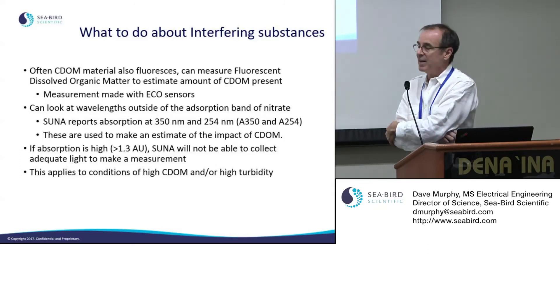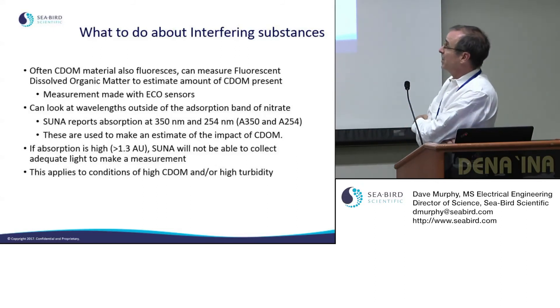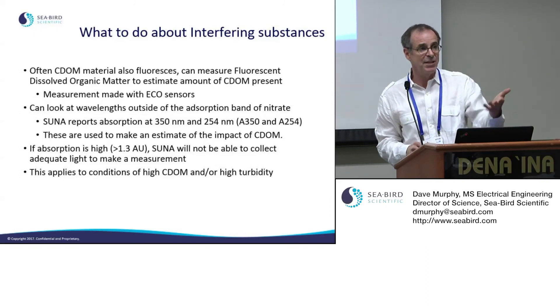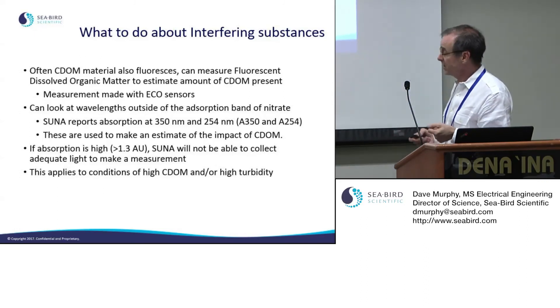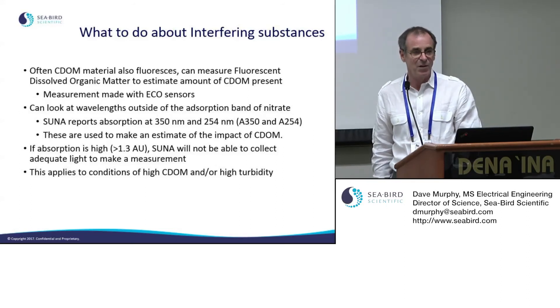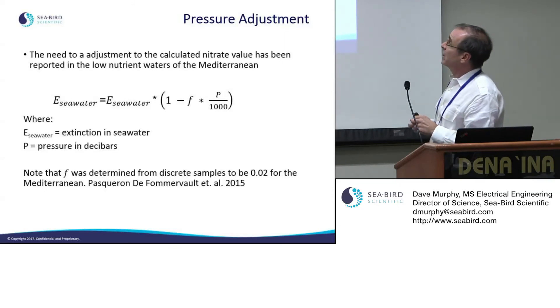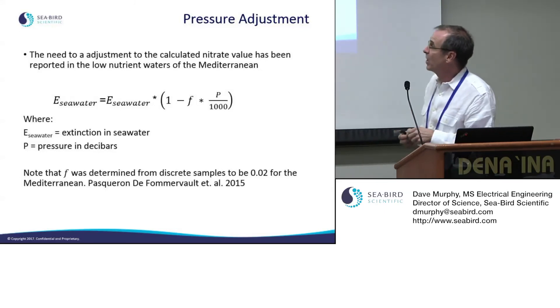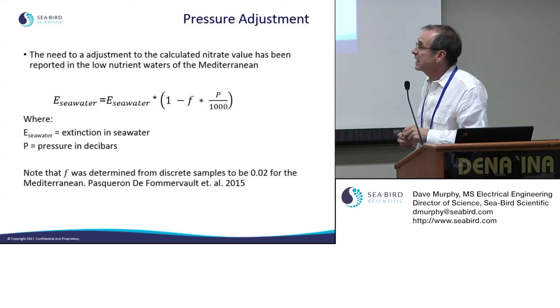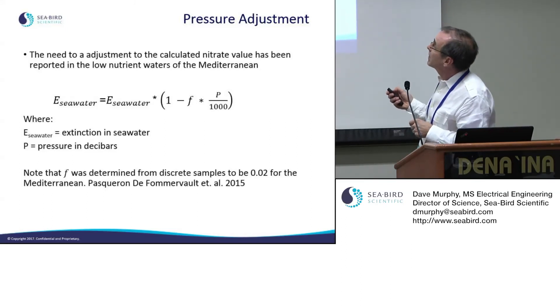If you're working in waters with absorbance greater than 1.3 absorbance units — whether from CDOM or turbidity — the SUNA simply will not work, as it cannot project enough light through the sample to get a good reading. Additionally, there is a pressure adjustment available for profiling or deep-water work, proposed by a researcher at LOV in Nice, France, where the extinction of seawater changes by a multiplicative factor with pressure.